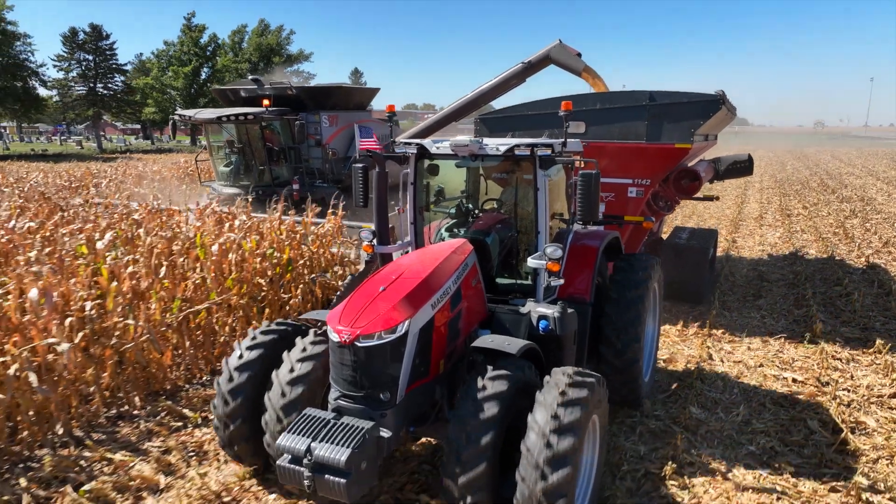To learn more about Massey Ferguson S-Series tractor features, visit MasseyFerguson.com.